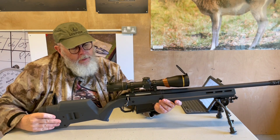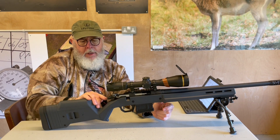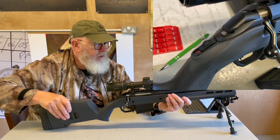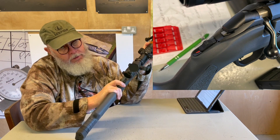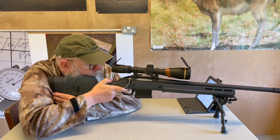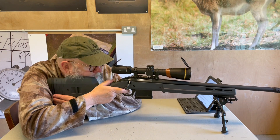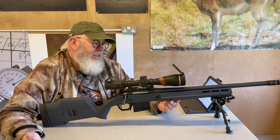Nice things about it: as you can see, you have a cocked action indicator under the shroud. The safety is my all-time favourite — tang-mounted — so that's safe; push it forward and it fires. They're just so practical. You're in the aim, or waiting to come into the aim, and rather than having to let go of the pistol grip to manipulate the safety, you literally just bring your thumb up, flick it forward, and you're there. Or if you need to put it back on, it's just as easy.